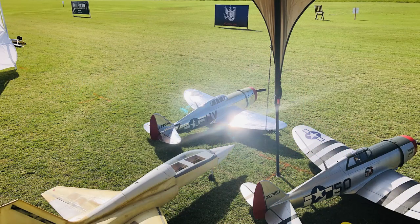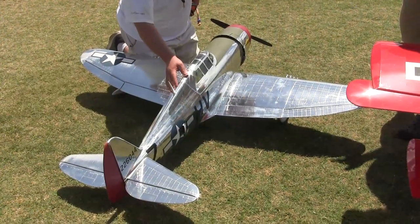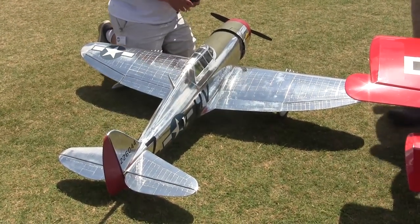Carl had an infrared thermometer and was taking temperatures all over the plane on painted and reflective parts. Consistently, the temperature on the P-47 was 20 degrees cooler on my model than on Carl's. So that's good to know.